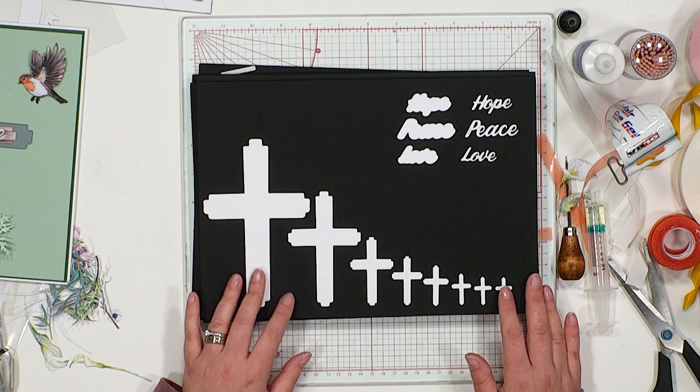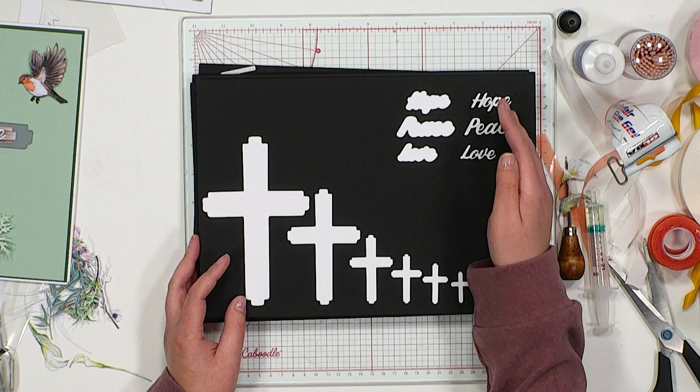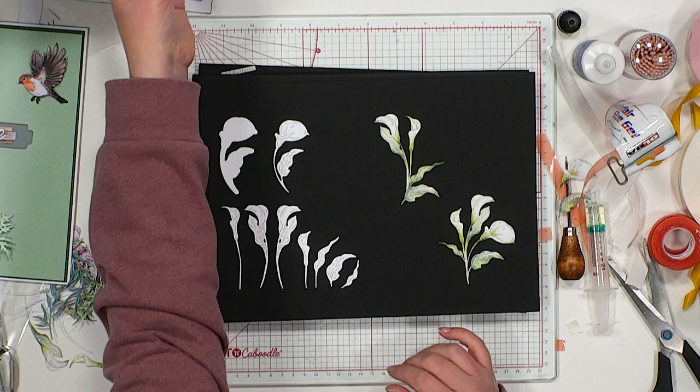Next up, the Faith die set — you've just seen us use this as an aperture to our card. Giving you multiple sizes is so lovely for all your different card makes. We've also got the sentiment, A Simple Word: hope, peace, or love with its surround.